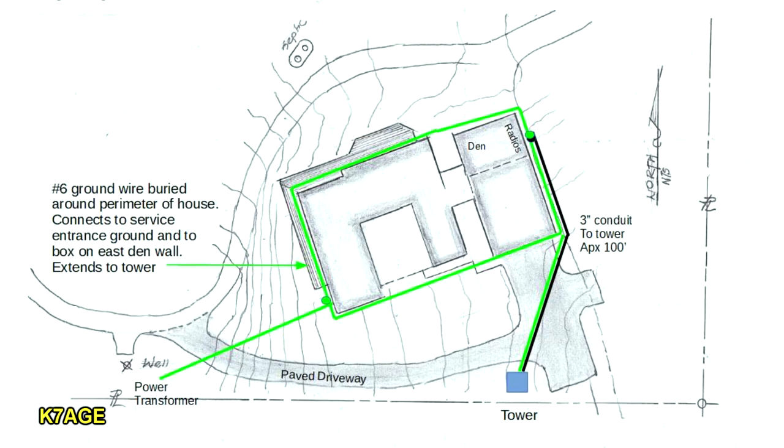One of the things I've shown here is that I put in a full perimeter ground system, tied into the electrical ground at the service panel. There's a number six ground wire that goes around the entire perimeter of the house, and another wire connected to that will go out to the tower with all the grounding at the tower. I followed what's in the grounding and bonding book by Ward Silver — it's an ARRL book. I highly recommend you get this if you're working on a new installation or antenna system.